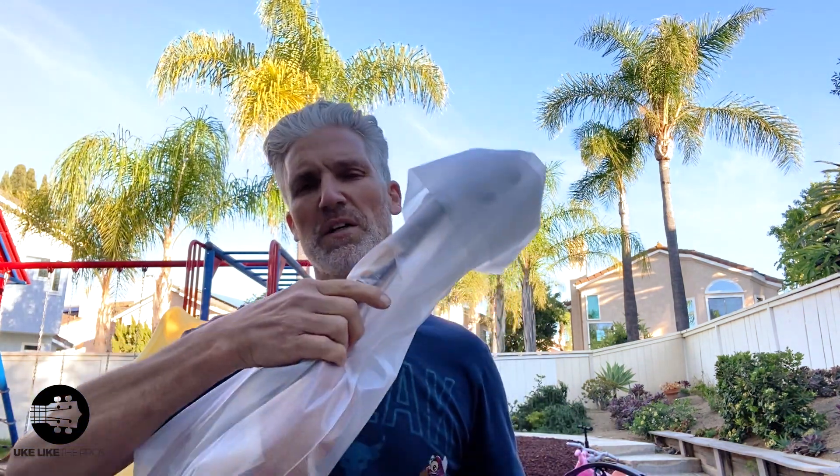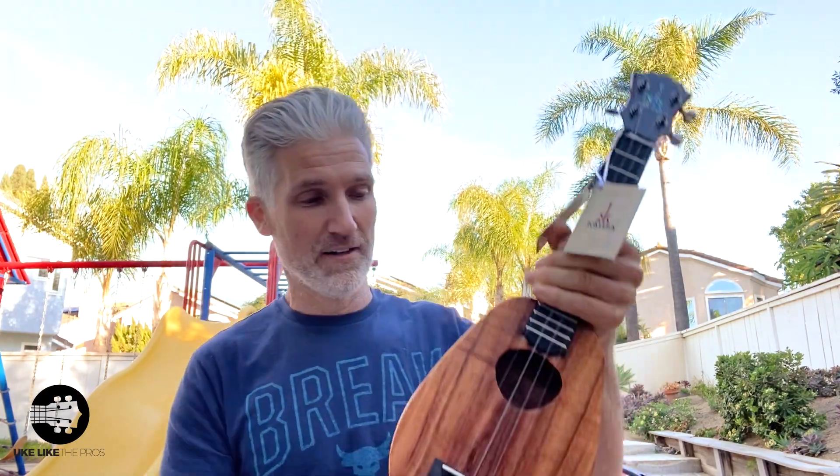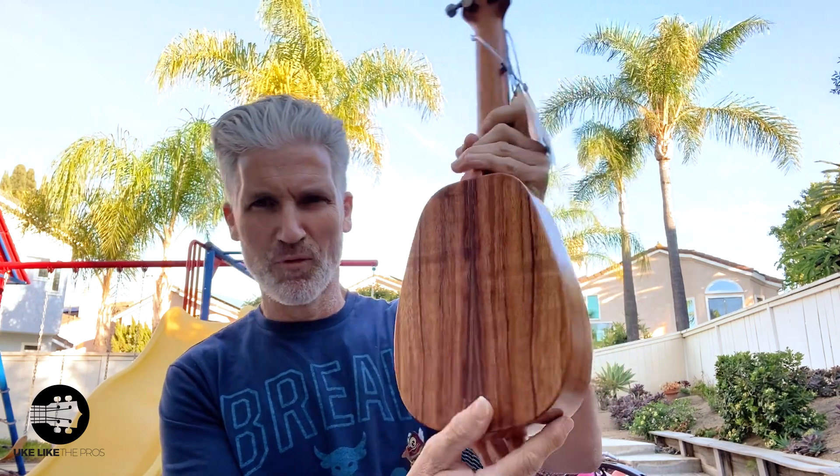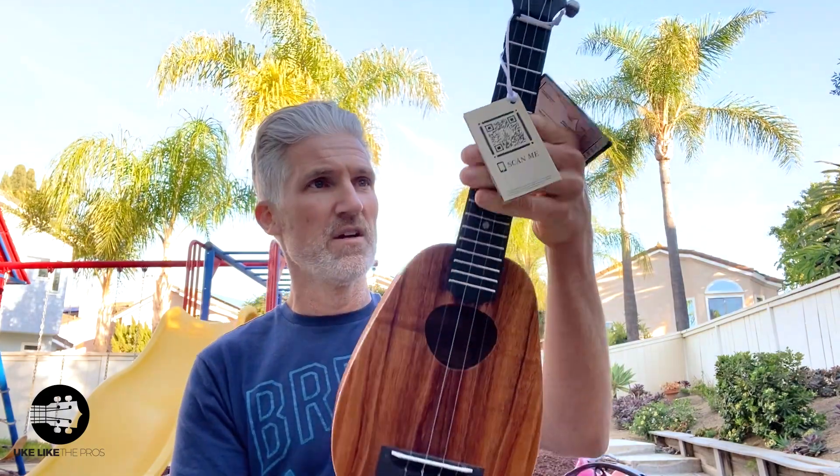So this is the third model. Oh yeah, these are much cooler instruments than you would think. Pineapple long neck soprano — they went all out. Look at that gorgeous wood. Soprano pineapple with satin ebony headplate, nicer tuners. This is a concert neck — so soprano body, concert neck — making it a soprano long neck. And of course the crown there. Phenomenal job, they really went all out.